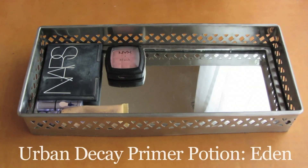Now on to eyes. The first thing I do is prime my lids using Urban Decay's Primer Potion in Eden. One thing I would say with this primer is that a little bit goes a long way, and I probably even used a little bit too much here.